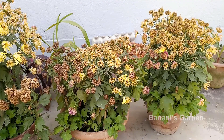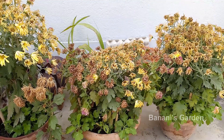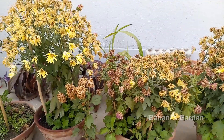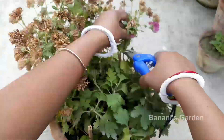This is the first week of February in India. The flowers are almost dried. First, you need to remove all the old flower stalks from the plants.